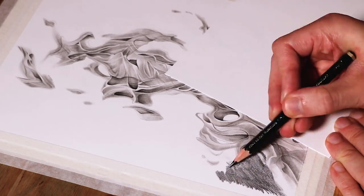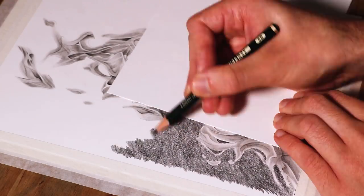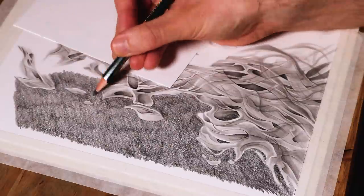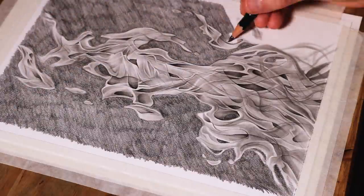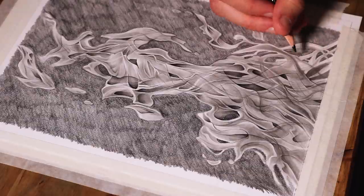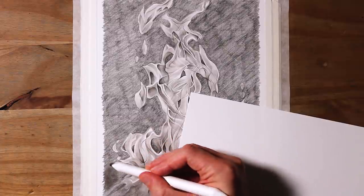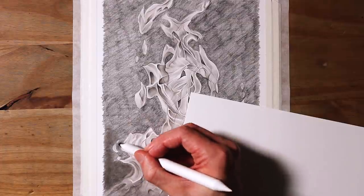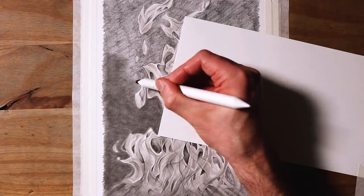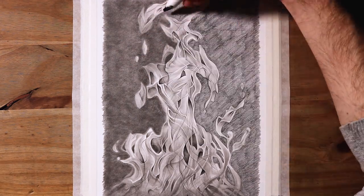When I felt happy with the foundation layers of shading, I decided it was time to add a background, and for this I used a 6B pencil. Then I brought out a blending stick and blended all the background shading, and while doing this I also started blending some of the details of the fire itself. Don't be afraid to do this. By blurring some of these outside shapes, it actually helps to contrast and define the other parts of the fire, making it stand out and look more realistic with more depth. And it can also help to convey a bit of motion — think of it like motion blur.